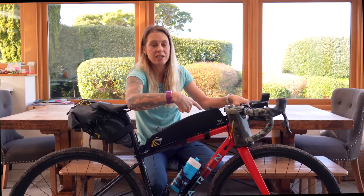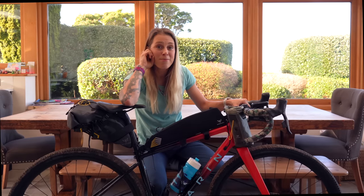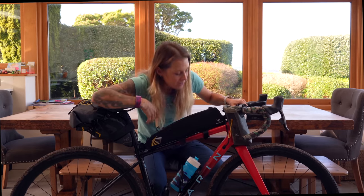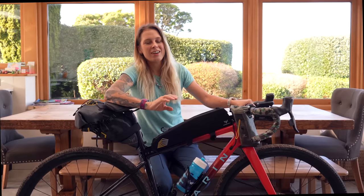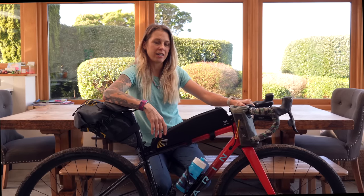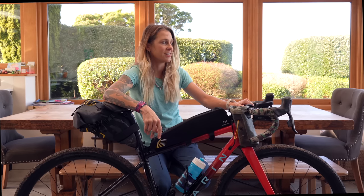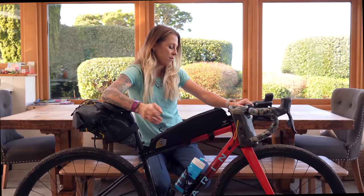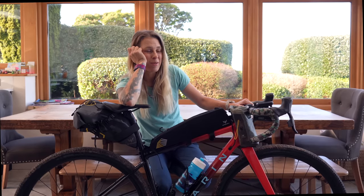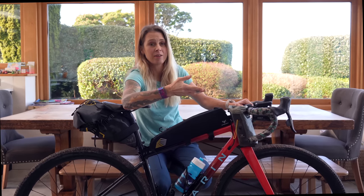I switched wheel sponsors, so I've got the WTB CZR i23s on here — nice wide rim, really super comfortable. After much debate I've decided to go for the WTB Riddler 45s. The race is kind of like 60% road and 40% gravel, so I didn't want something really chunky and knobbly because it wouldn't be so good on the road. On the other hand you need some tread because there's a real threat of rain and if it's muddy you don't want anything remotely slick. I went for the 45s because that's what I'm used to riding and comfort is really important on long races like this.